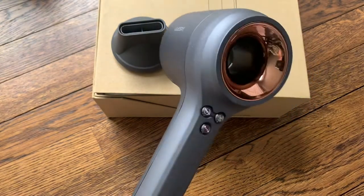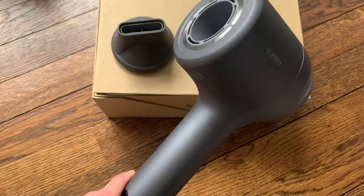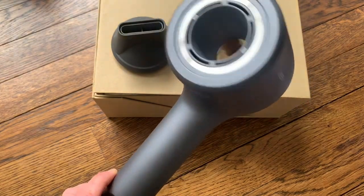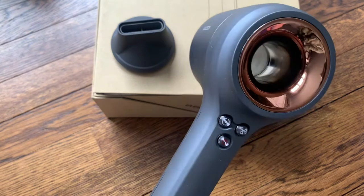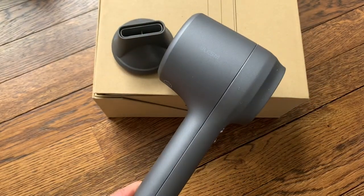It'll make my hair look really nice and keep it healthy because you get less split ends and less frizz when you use an ionic hair dryer. Super simple to use, a really great product, and I would really recommend grabbing one yourself. Thanks everyone!